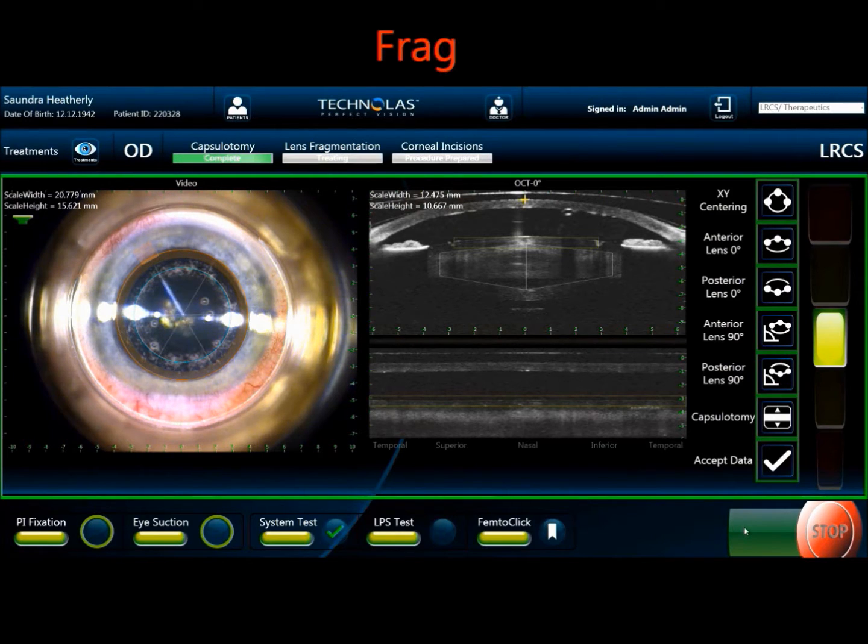Next treatment will be the lens fragmentation. We're using a 6-radial, or 6-piece, fragmentation pattern. I find this works well for both soft and hard nuclei.